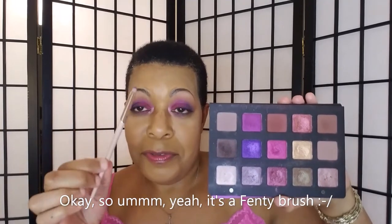Then I took my Fenty 220 precision brush. I keep saying magenta — this color is actually called magnetic, not magenta. I put that on the first half of my lower lash line. Then I took my other Sephora 220 with amethyst and put that on the second half of my lower lash line. Then I took my Fenty brush in 230, which is a blending brush.